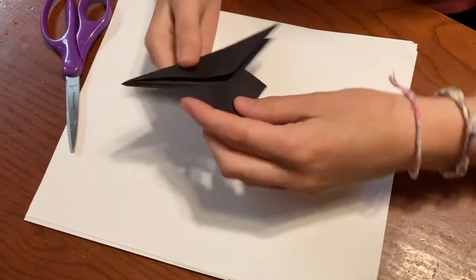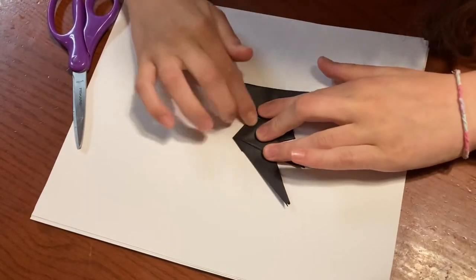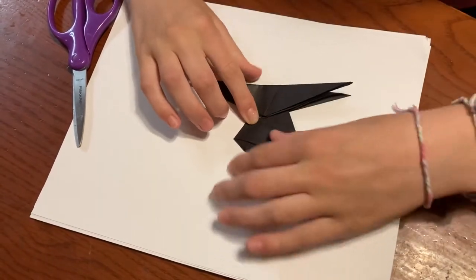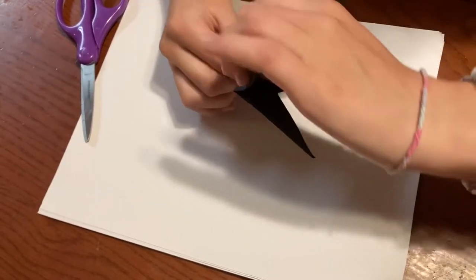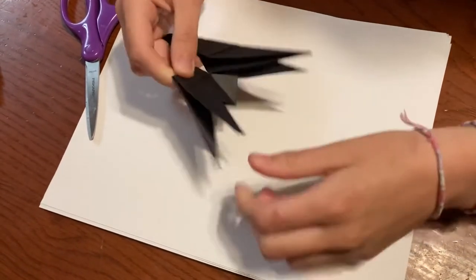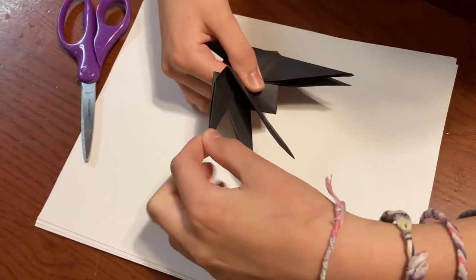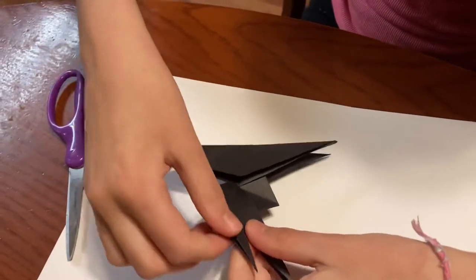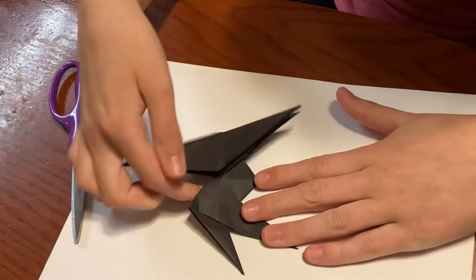So we're going to start off with the tail. You can just make a crease sort of like this to start it off. Then you'll open up this here and fold it down — that'll make an inside reverse fold for the tail. The tail is right here, and you're just going to want to bring it out a little bit so it sticks out. Make sure you crease it, and then you have the tail.